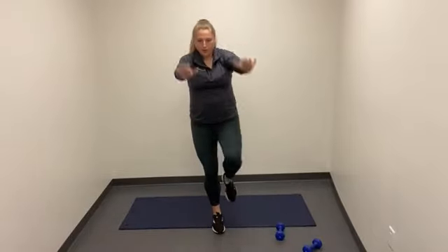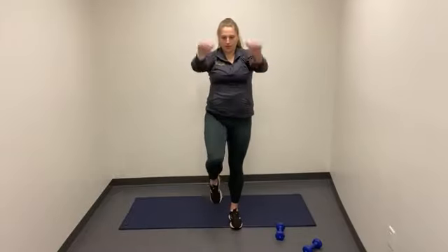Drive. We're not going for speed here — we're going for mechanics. If you hit 10 on each leg, go ahead and switch. You're always doing great. Really drive up. Feel those abs contracting. And relax.